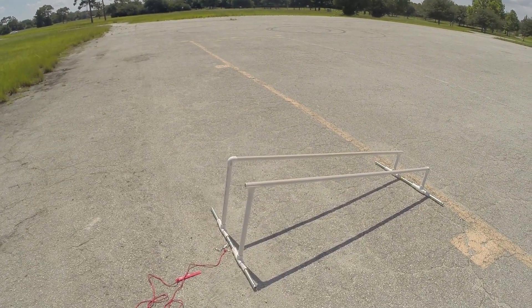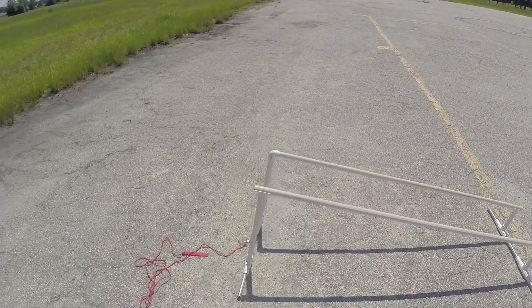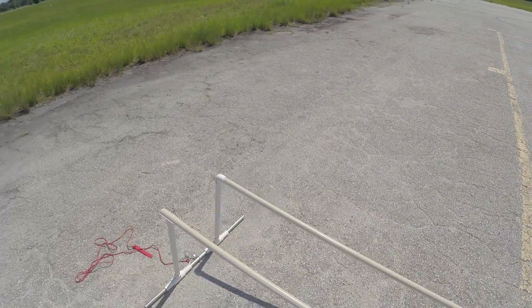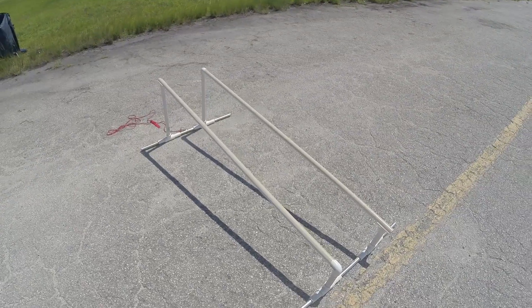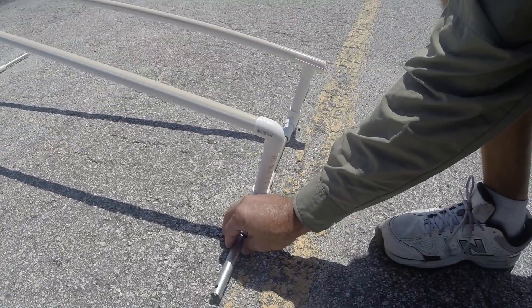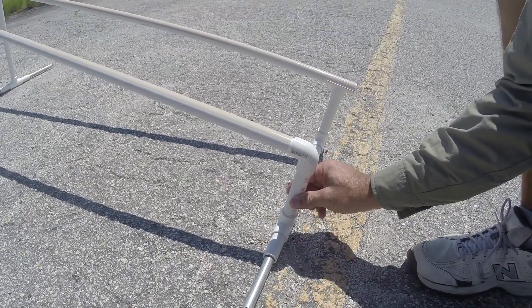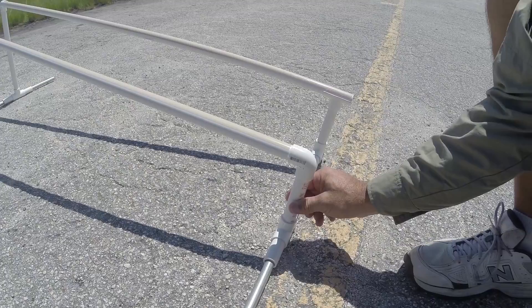What we're doing is the first use of this bungee launch thing that I made. We've got half-inch electrical conduit and this is three-quarter inch PVC schedule 40.